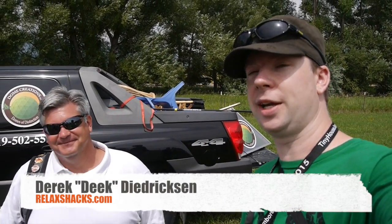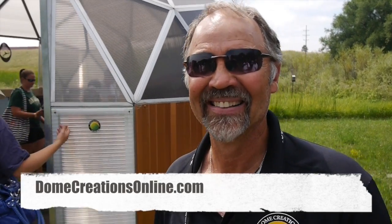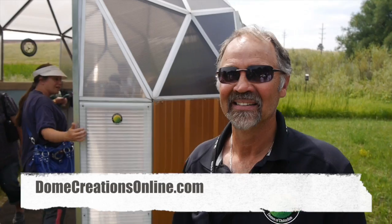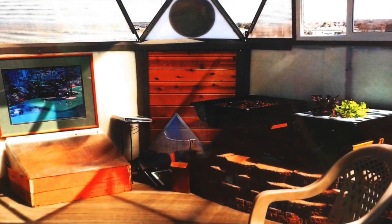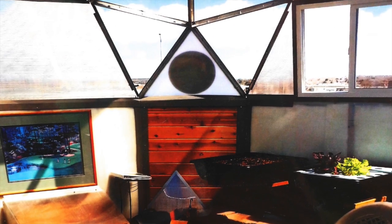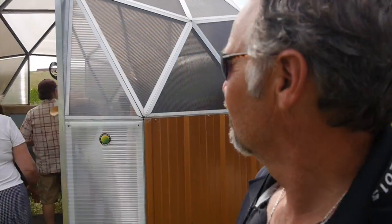What's up, I'm Deke from relaxshacks.com here at the Tiny House Jamboree — the first annual, or so we hope — 2015, with Dave Falasco. I had to quick look at the name tag; I don't want to butcher your name in the video, Dave. I'm from Dome Creations, and we are hanging out in the fairly hot Colorado Springs sun. Tell us about what you got going on here behind you, because it's very cool in a futuristic Mad Max-like way.